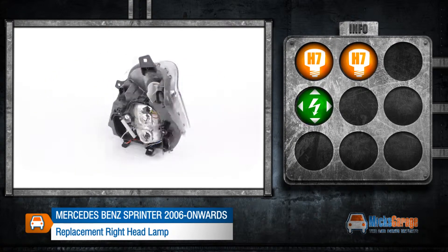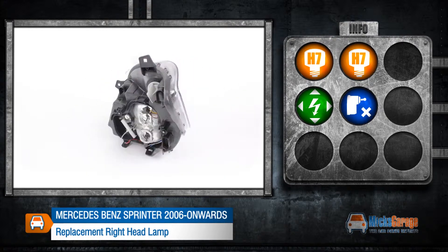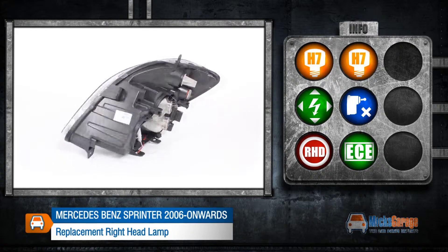It can be adjusted electrically and does not include a levelling motor. This lamp is made to fit a right hand drive car and conforms to ECE standards.